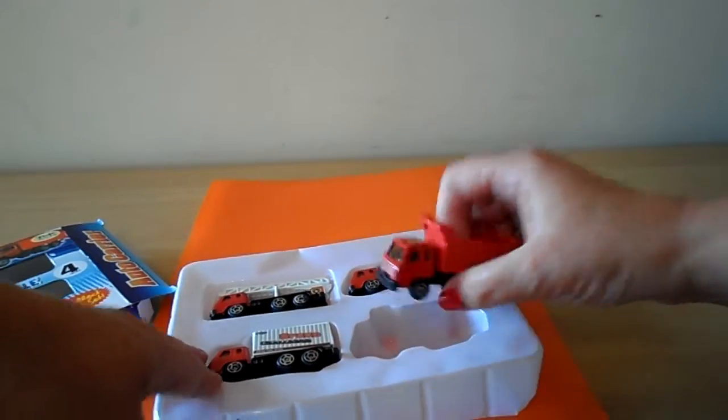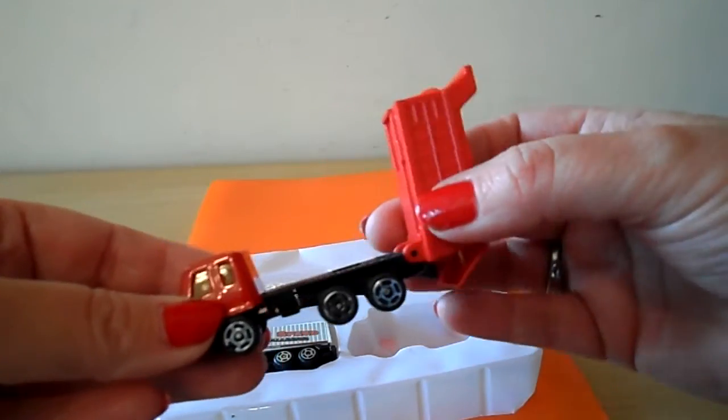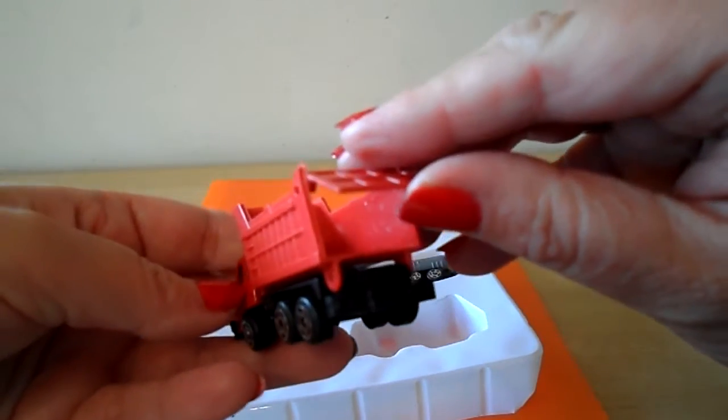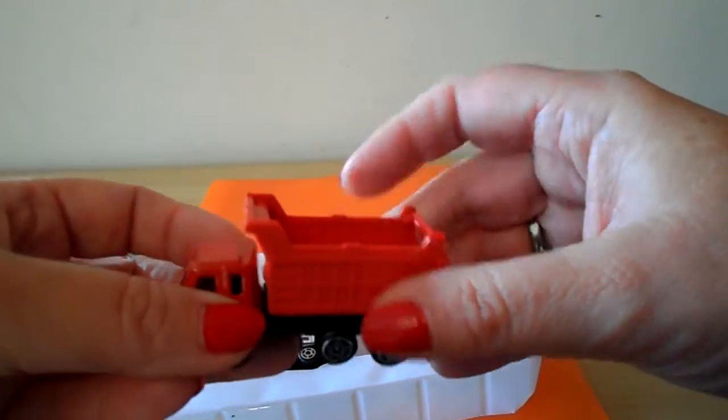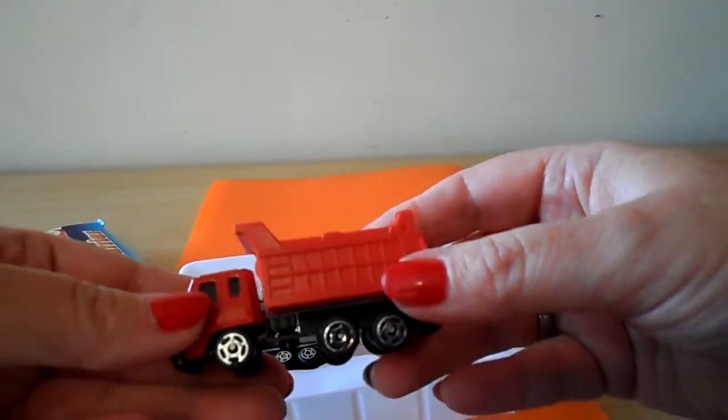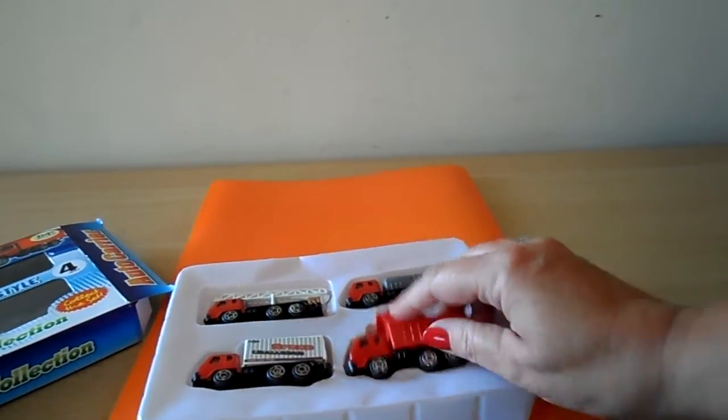And last but not least, a tipper truck. So it does actually tip, this one, so you can put anything in there that you like and play with the other vehicles with it there. So that's the four.